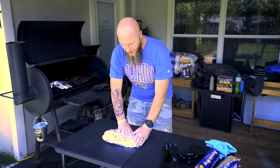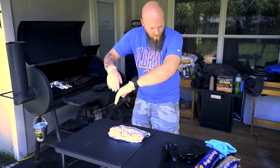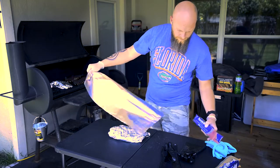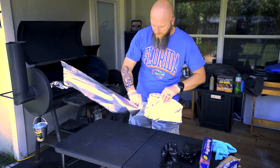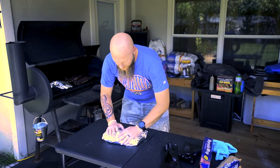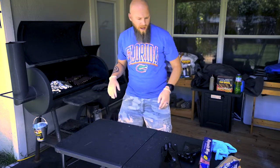When you wrap these you want to make sure you wrap them nice and tight — you don't want too many pockets. If you rip the tin foil, take another piece and wrap it up over that. The goal is just to get it nice and airtight, then throw it back on the grill.